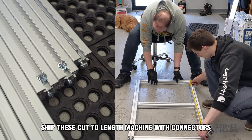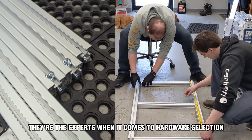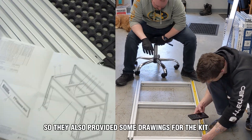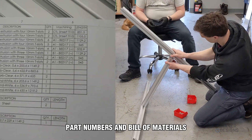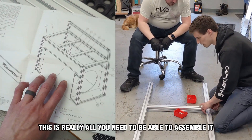Framing Tech shipped these cut-to-length with connectors pre-installed, which makes for really easy assembly. They're the experts when it comes to hardware selection, so we just sent the frame design excluding all the hardware and they took it from there. They also provided drawings for the kit which show the cut lengths, part numbers, and bill of materials. With some basic understanding of how the connectors work, this is really all you need to assemble it.